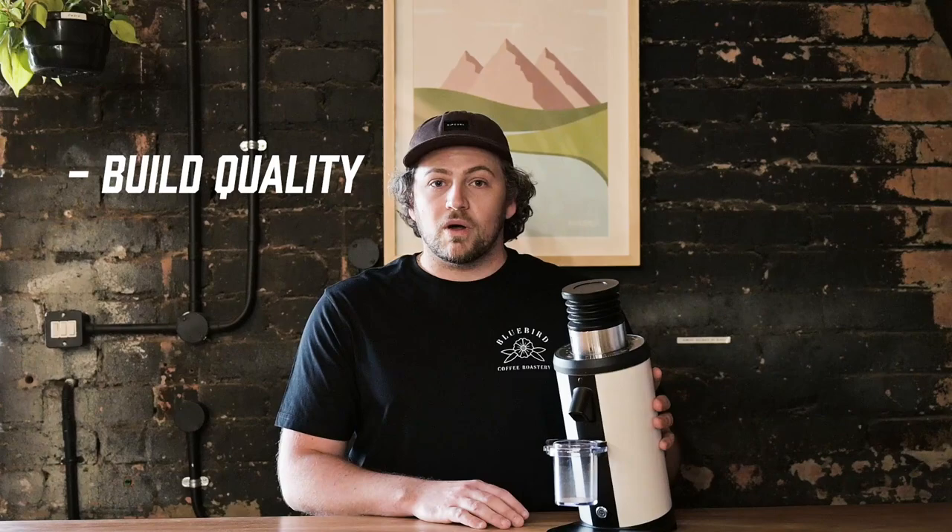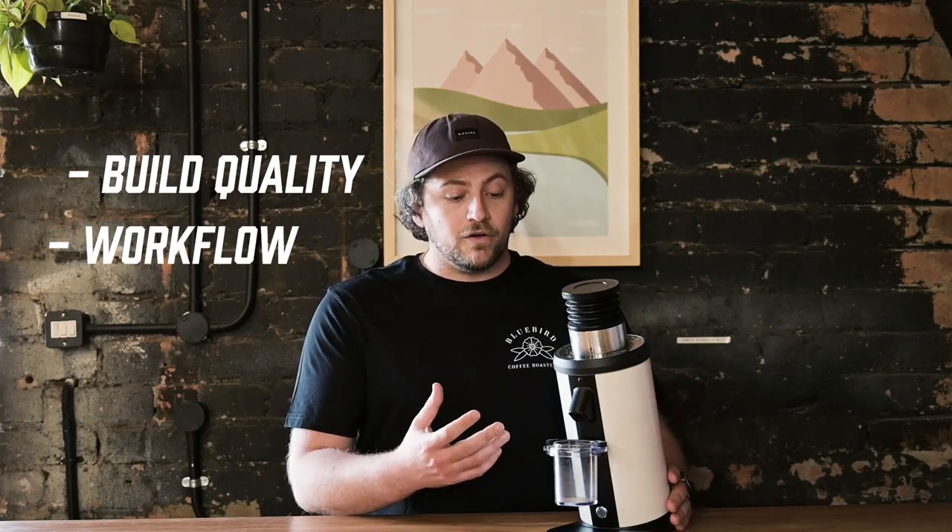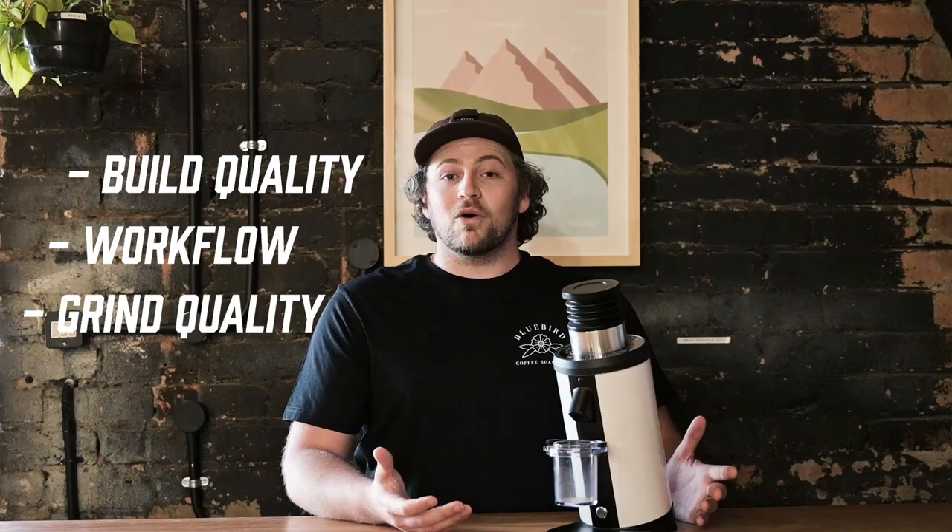We'll certainly revisit it in the future as this is going to be my daily driver at home for espresso. There are many reviews on this grinder online already, the most popular definitely being from James Hoffman, and I'd recommend checking out all of them if you're in the market. I'm going to talk about this grinder from my perspective in the three categories I look for when purchasing equipment for home: build quality, workflow efficiency, and grind quality.